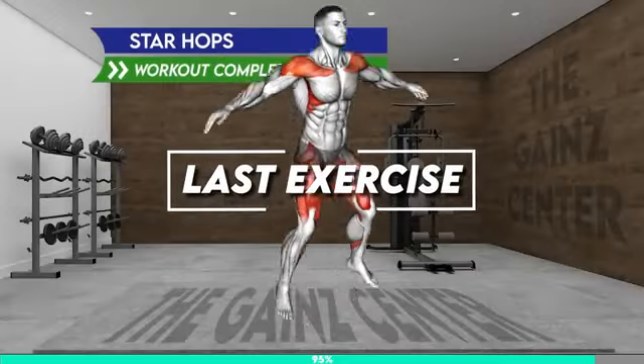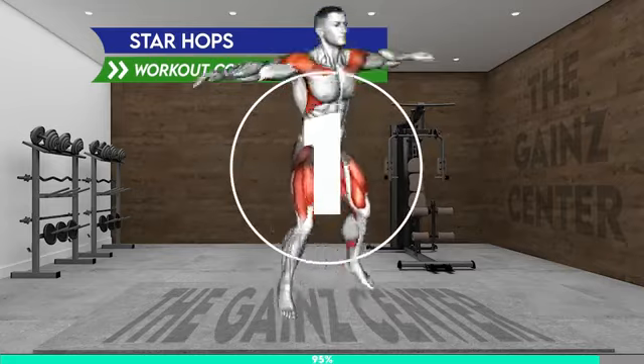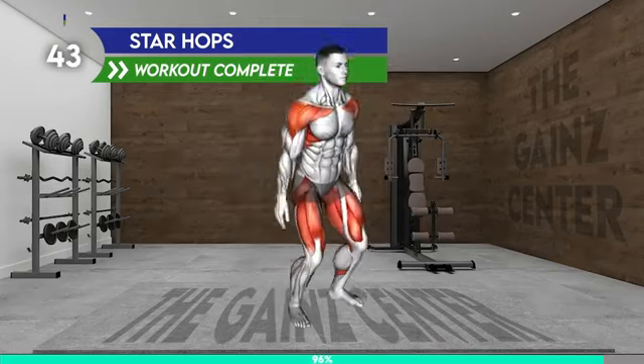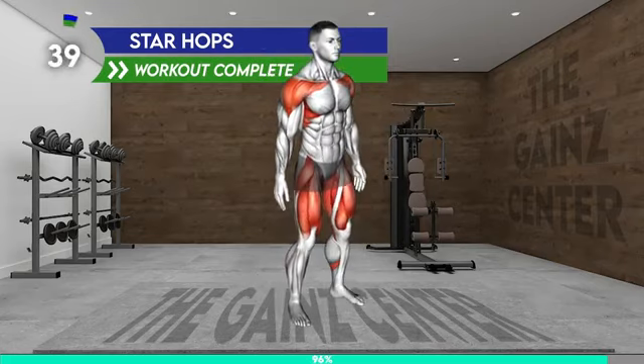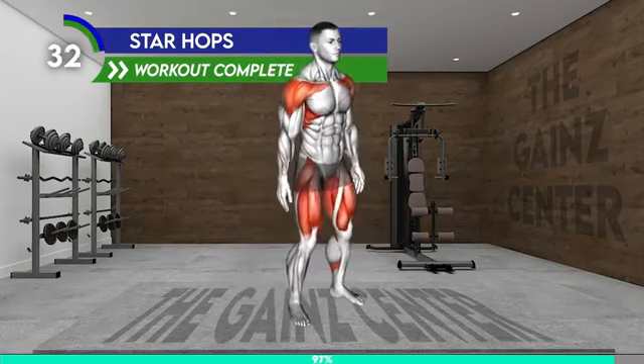Last exercise. Stand shoulder width apart with your arms at your sides. Slightly bend your knees and jump up, raising your arms to the side and spreading your legs apart. Gently land back on your feet and repeat the movement. Be careful not to land on your heels.